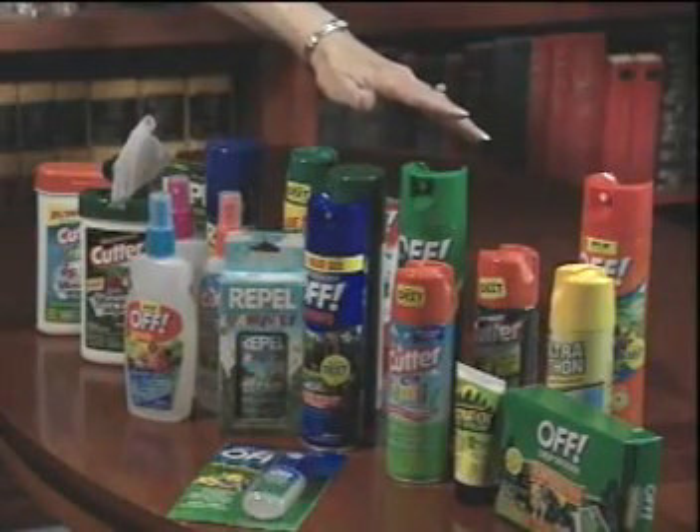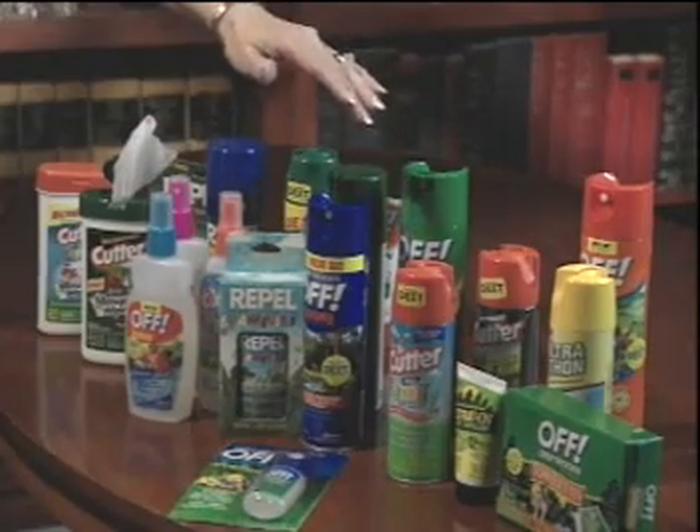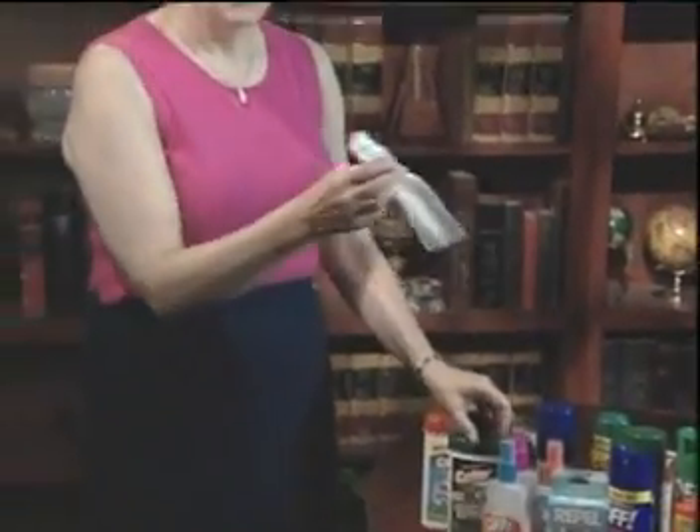DEET insect repellents come in a variety of product types. There are aerosols, lotions, creams, pump sprays, and the newest product type, the towelette.